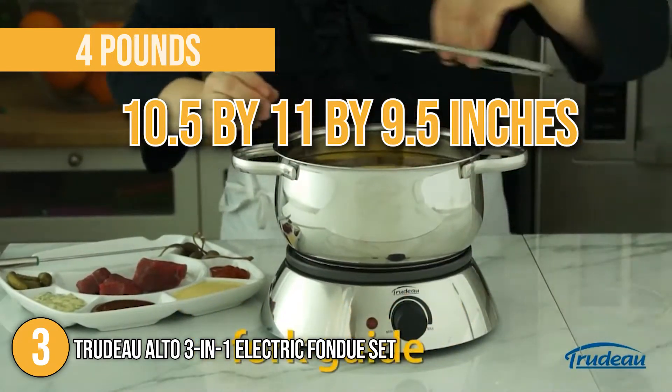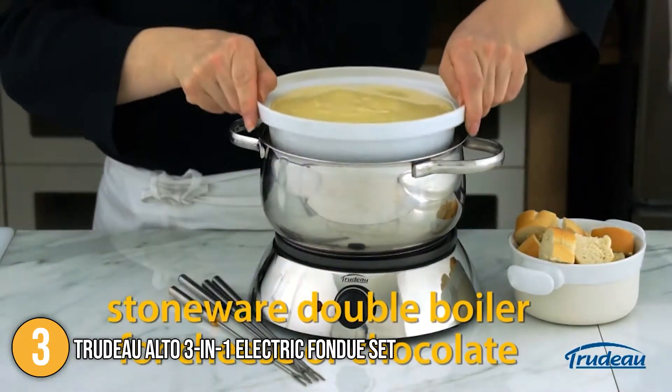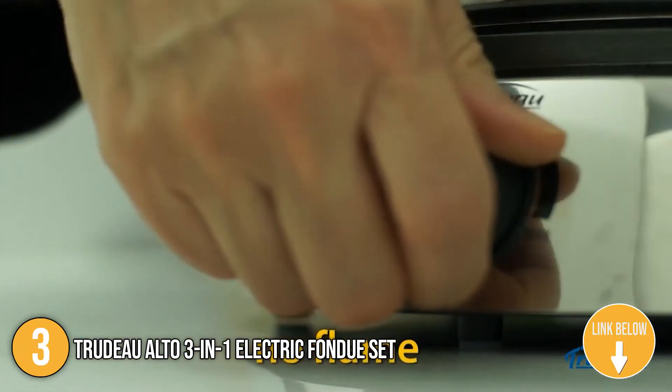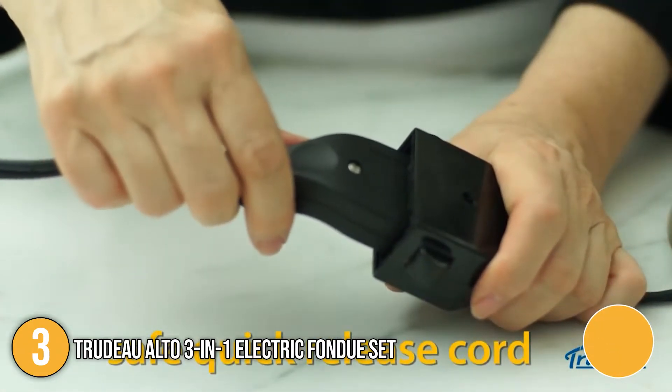It can also hold up to 5 pounds, making it excellent for larger events. This fondue set has a stoneware insert that can be placed inside to form a water bath or a double boiler. Water is heated in the pot below, which houses your ingredients and warms the contents above — this is used to maintain the proper temperature of cheese and chocolate.